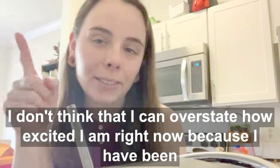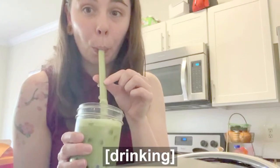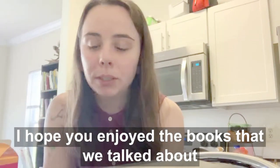I don't think I can overstate how excited I am right now to try this because I have been desperately missing my boba fix while we've been in quarantine. Okay, let's try it. I didn't get any boba — let's try again. That's it, sis. Voila — that's how you make your own boba tea at home. I hope you enjoyed the books we talked about, and I hope you're enjoying your boba tea right now. We will see you in our next video. Don't forget to subscribe if you haven't already. I'm going to go back to drinking this. Bye!